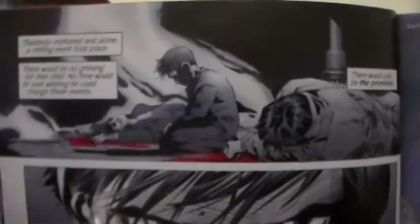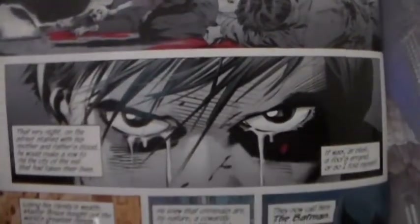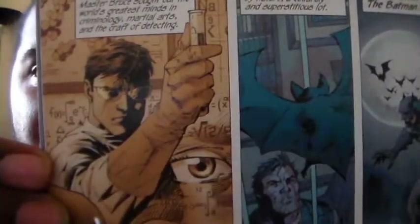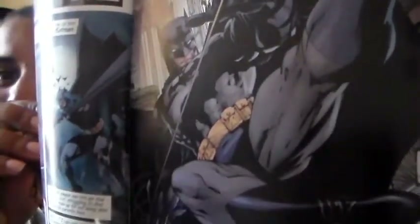Very nice. The art in here is really good, so let me find a page. This is a good one right in the beginning — very nice art, very detailed color scheme. And there's a nice shot of Batman himself right there. Very cool.